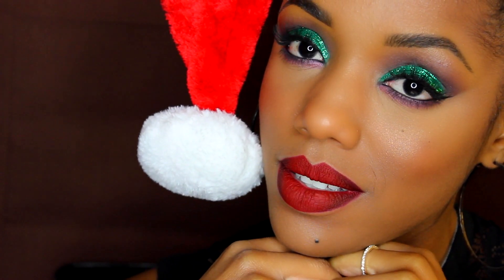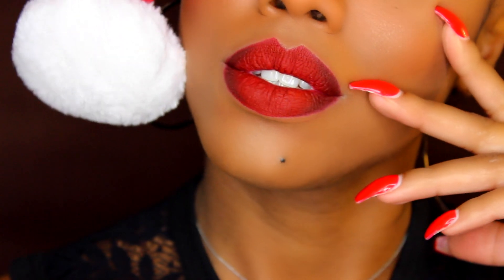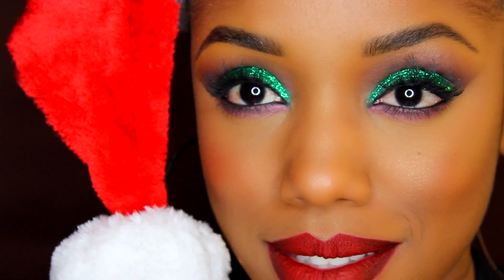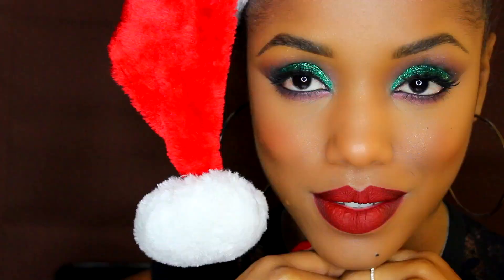Thank you guys for watching this Christmas-inspired tutorial — I really hope you loved it. If you do, make sure you give me a thumbs up, don't forget to subscribe, and check out my blog missellery.com for all things beauty. I'll have a new video up hopefully next week — leave your suggestions in the comment section for what you'd like to see next. I hope everyone has a happy holidays, Merry Christmas, Happy Hanukkah, Happy Kwanzaa, Feliz Navidad — all that good stuff!